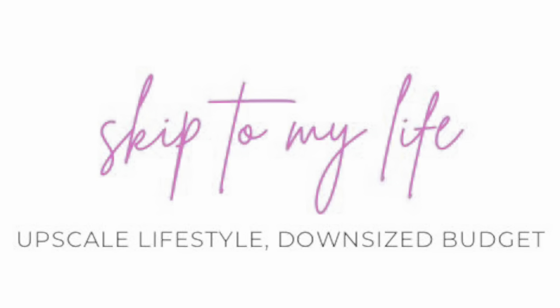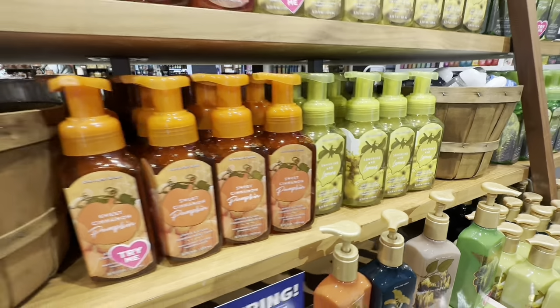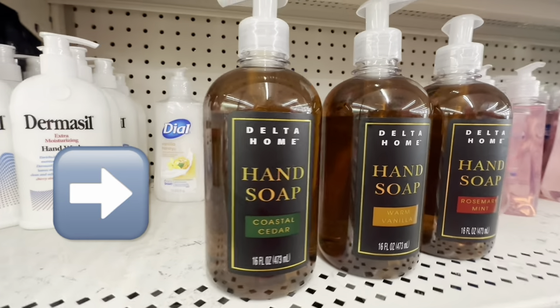If you love all the holiday scents but have no budget for expensive candles and soaps, today we're going to make our homes smell amazing using Dollar Tree products. This is Shannon from Skip to My Life where we talk about living an upscale lifestyle on a downsized budget.